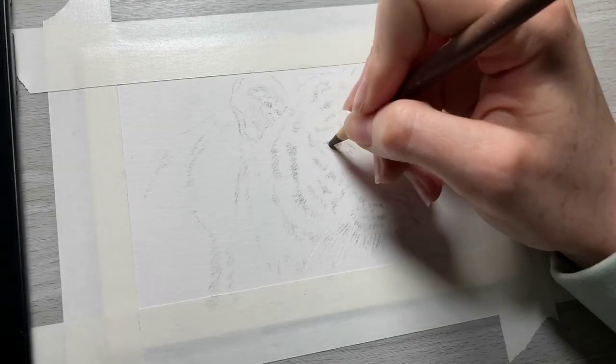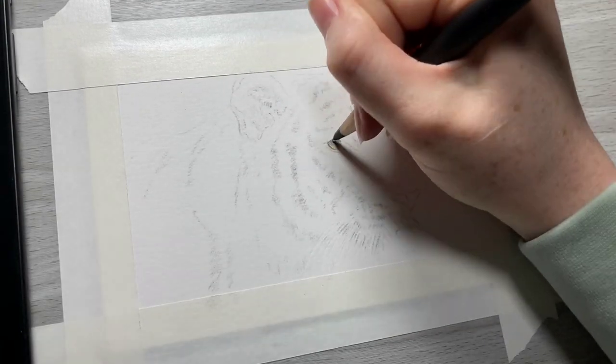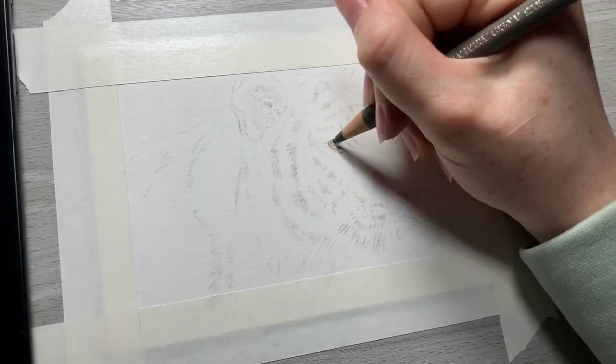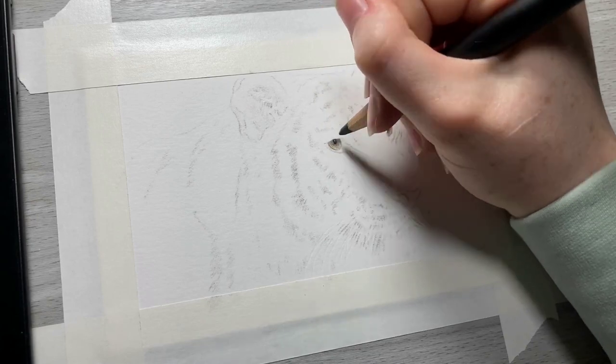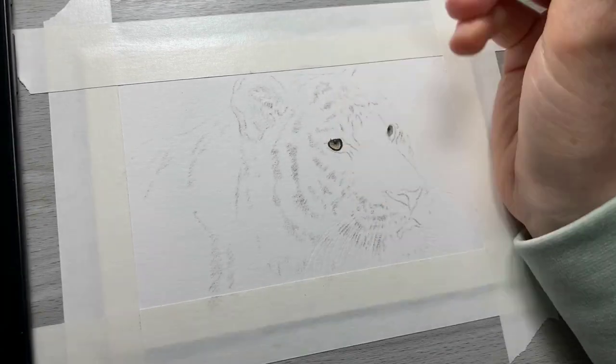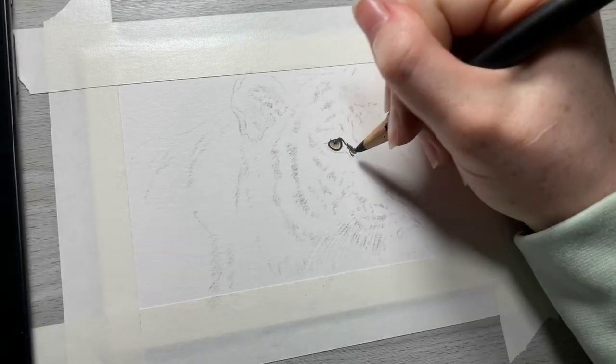To start this drawing off, I am going to add a light layer of cream to get the yellow into the eyes, and I am going to work in some grays, and from there I am going to use black to fill in all of the black shadows around the eyes.